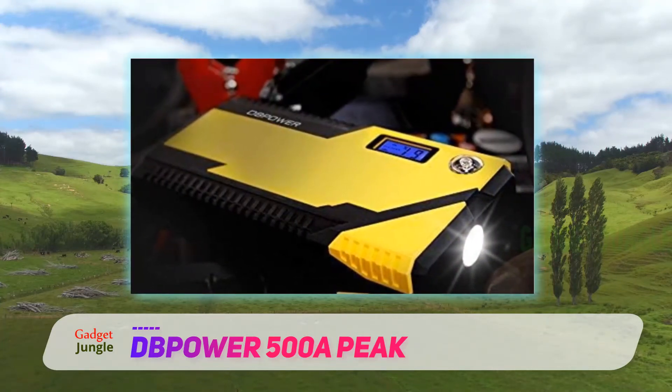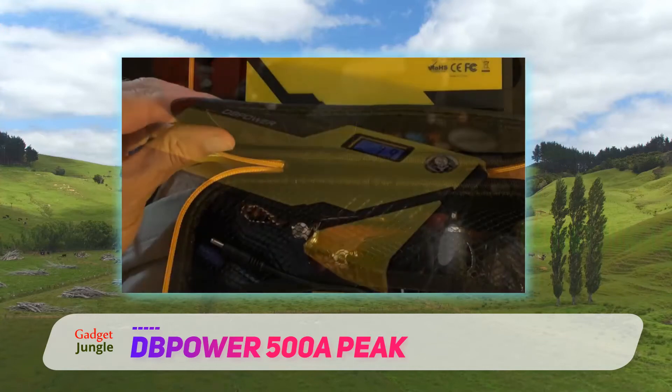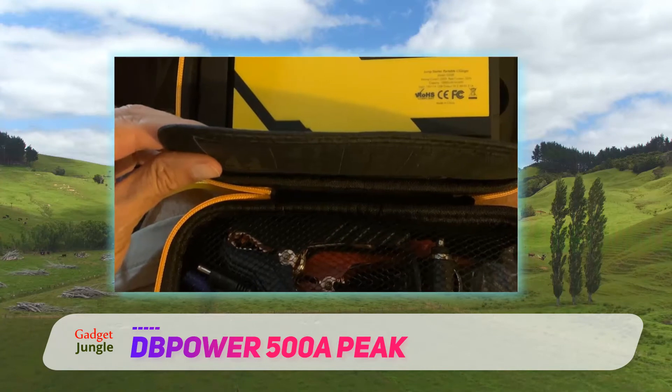The Dpower Compass helps you navigate back home when you're lost on the road. The device also has an LED light with SOS mode and a flashlight mode to use in case of an emergency.